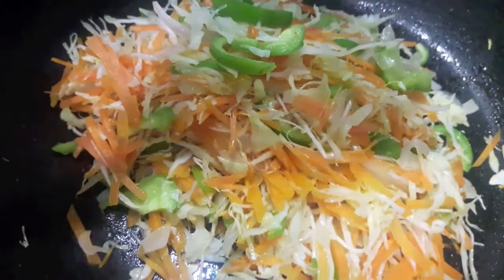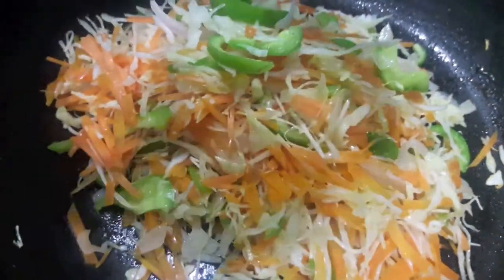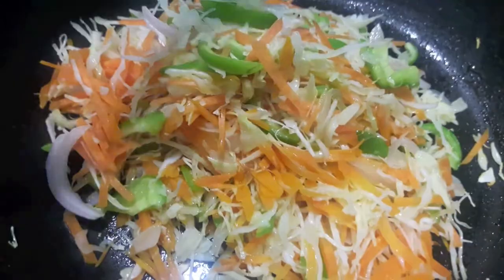In the pan I have heated up the oil. To this I will add cabbage, carrots, capsicum, and onions. Mix it and let it cook for about two minutes.